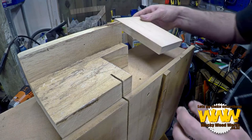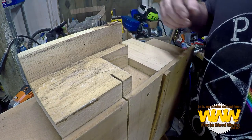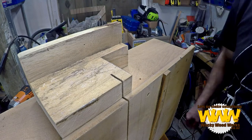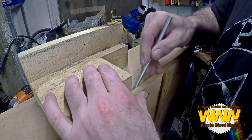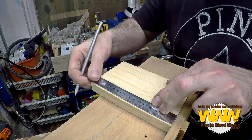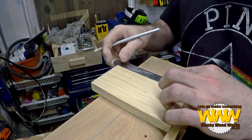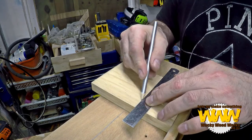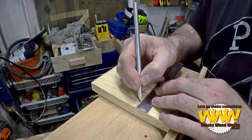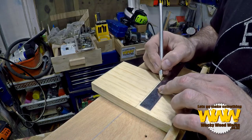When I come to cut out my slot, I've got to make sure that it's actually in under here. What we'll do is mark it. I'm going to come in 60mm up from this side.